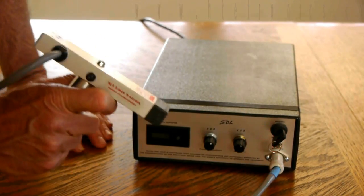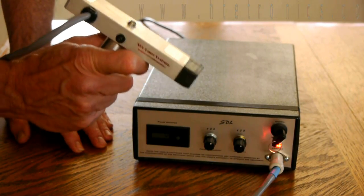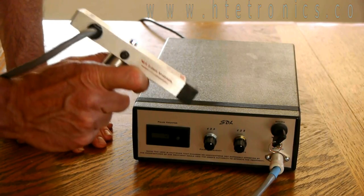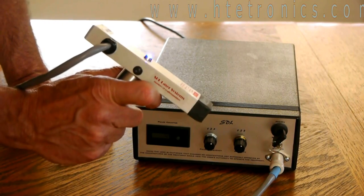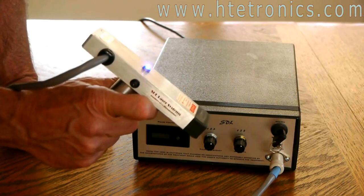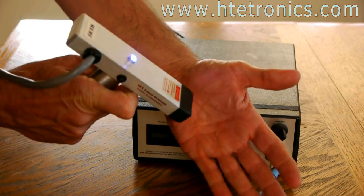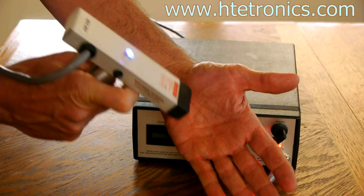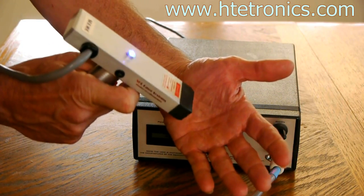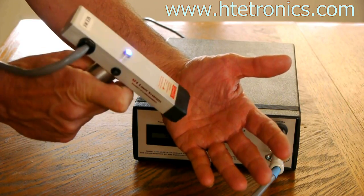This is an 808 nanometer wavelength laser. The visible light spectrum is from 390 to 750 nanometers, so this goes into the infrared range. If it weren't so highly energized you couldn't see it at all — it is technically in the infrared range, so it's not going to be very bright, but believe me there's a lot of energy there.